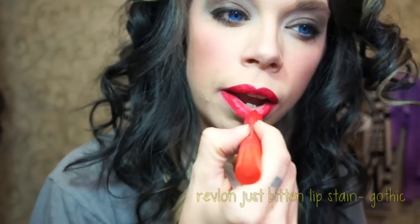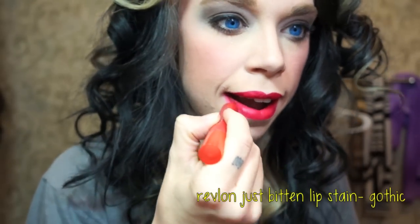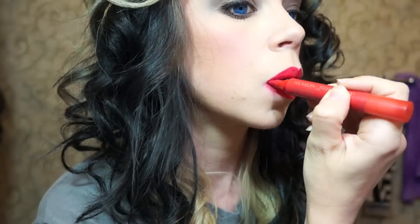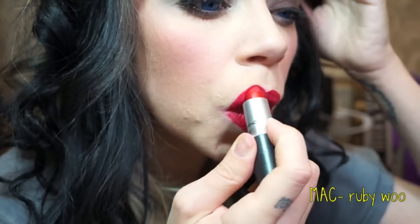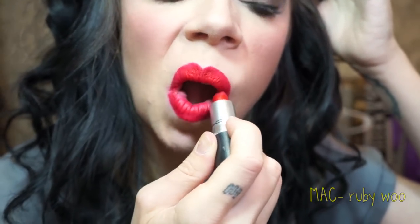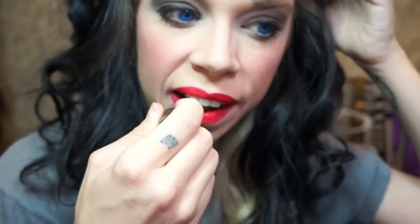Next I'm going to be putting on the Revlon Just Bitten Lip Stain, because when you are kissing your boyfriend, this keeps your red lipstick on your mouth instead of his mouth. Next, I am completing my look with MAC's Ruby Woo Lipstick. It is very matte and very chalky, but that means it stays on your lips. So sassy.